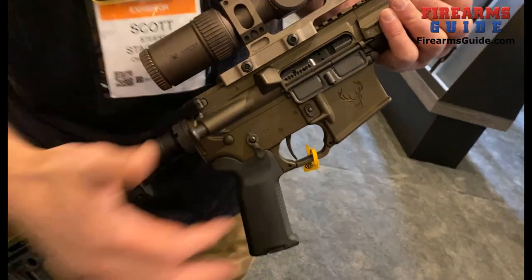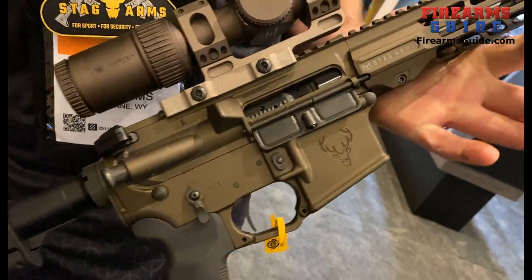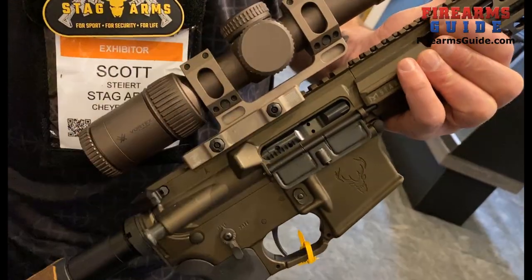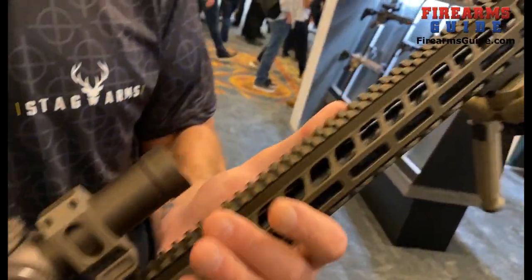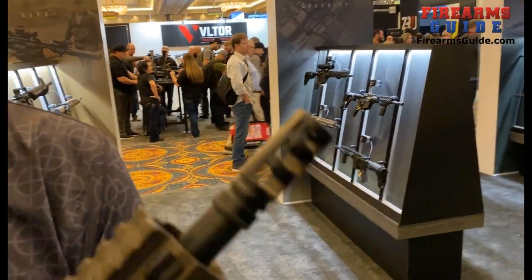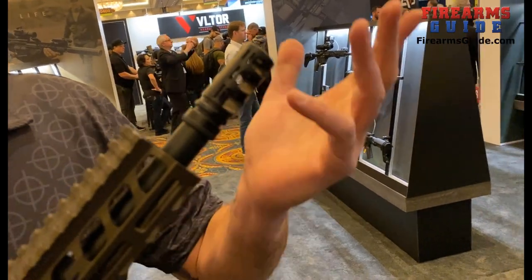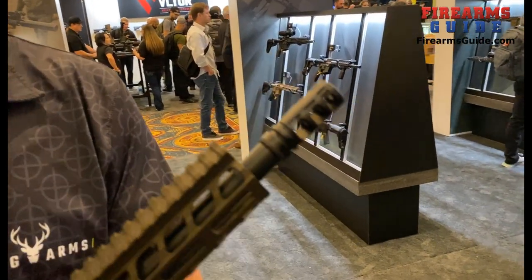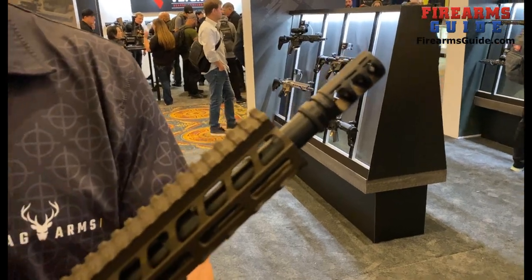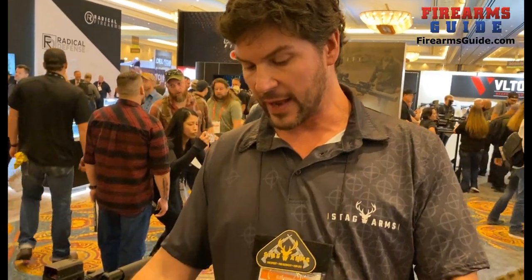It's going to have a drop-in Timney two-stage trigger. The first pull is going to be two pounds and the second pull is two pounds as well. It's a nitrited bolt and nitrited barrel so it withstands the elements very nicely. It's going to have a VG6 Gamma 556 muzzle brake, so being able to shoot it with a little less recoil — especially if you want to take a follow-on shot — it's going to be nice and easy for that.